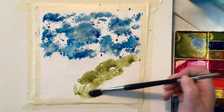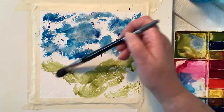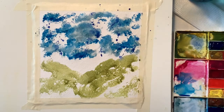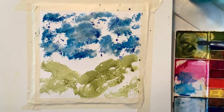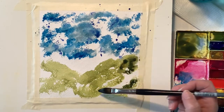Now the bottom — I did not wet the paper first. On the top I did, but on the bottom I did not. So at this point I am using the green gold, and I guess I didn't want it to move too much.